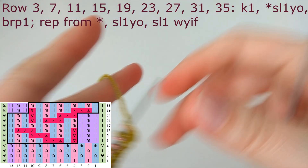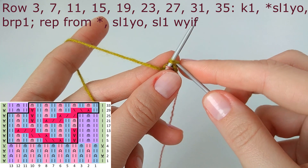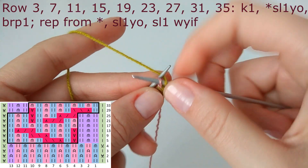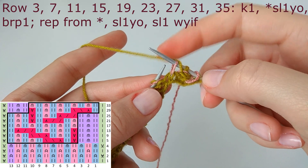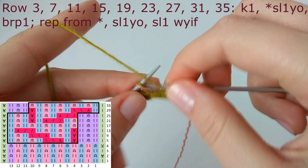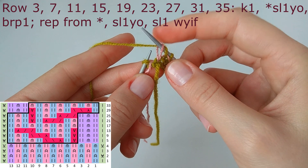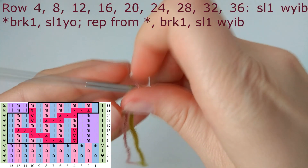Turn the work, pick up the first color yarn, and start row number three. The edge stitch is knit one — in color one that's always knit one. The repeat is slip one yarn over, brioche purl — the reverse of row two. Row two starts with brioche purl then slip one yarn over; here we start with slip one yarn over then brioche purl. Repeat until two stitches remain: slip one yarn over for the symmetry stitch, and slip one purlwise with yarn in front for the edge stitch.